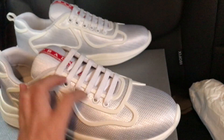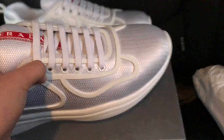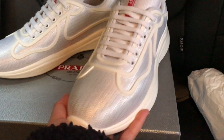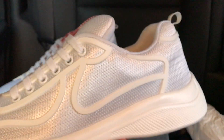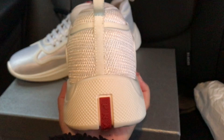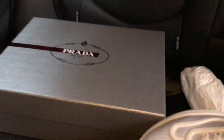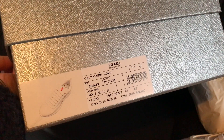It's a little bit too dark because the weather is bad today — everywhere is dark. That's the box, a silver box. It comes with one leather dust bag, and that's the size label.